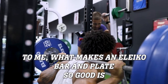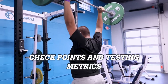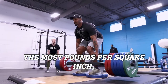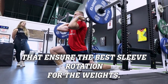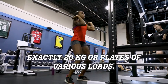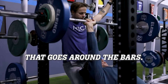What makes an Eleiko bar and plate so good is all the details that go into the specifications of their quality. They have hundreds of different checkpoints and testing metrics within their facilities to ensure that they can withstand the most pounds per square inch, that they have the best bushing bearings ensuring the best sleeve rotation for the weights, and they're calibrated to one one-thousandth of a gram in weight — so you know that a 20 kg bar weighs exactly 20 kg. The aesthetics are unmatched, with the coating around the plates and the soft stainless steel around the bars.